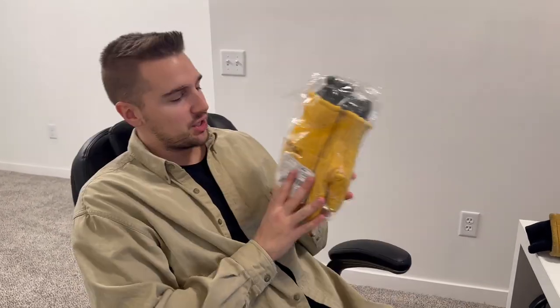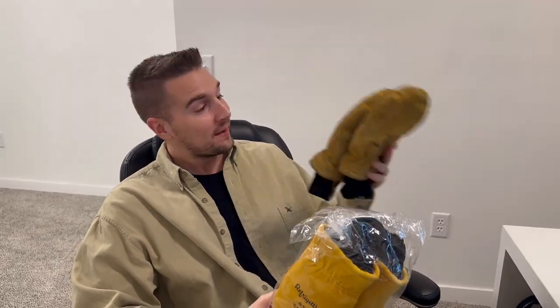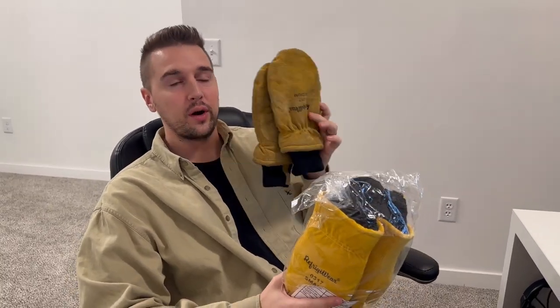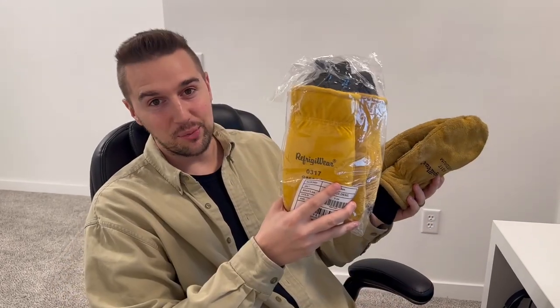What's up guys, Matt here. I just got another pair of these refrigerator mittens. I actually have a pair I got five years ago that I've used for snowboarding, winter camping, and some more extreme temperatures. I had to get a pair for my wife because they've just been amazing and always kept my hands warm. So let's check these out.